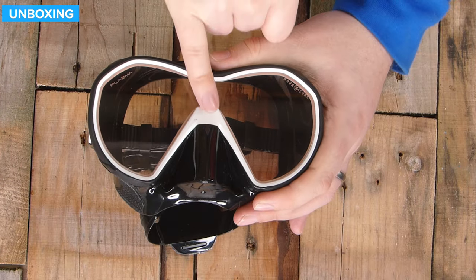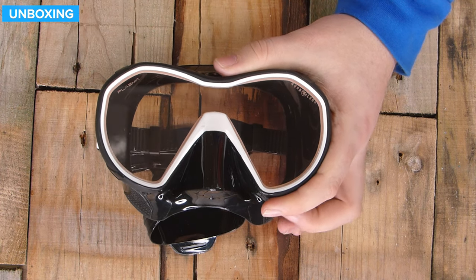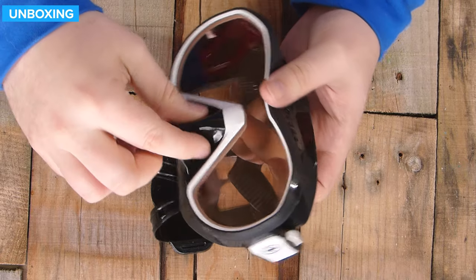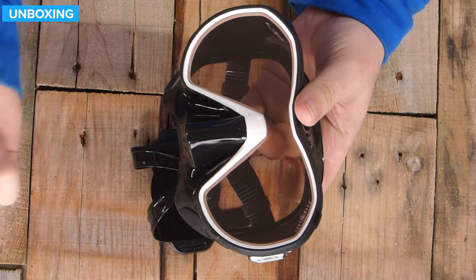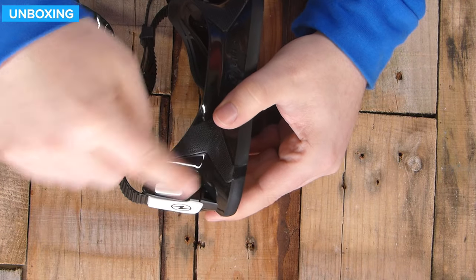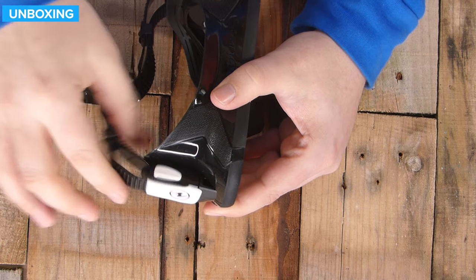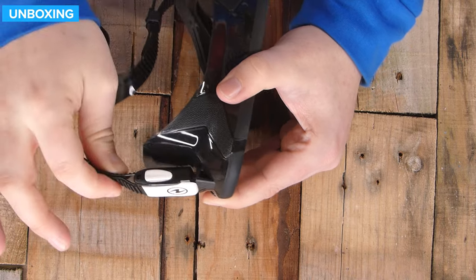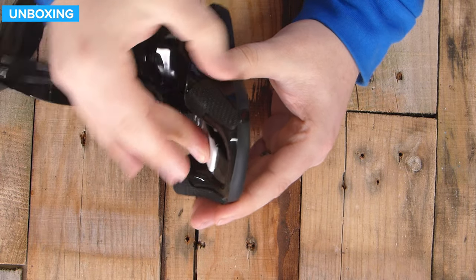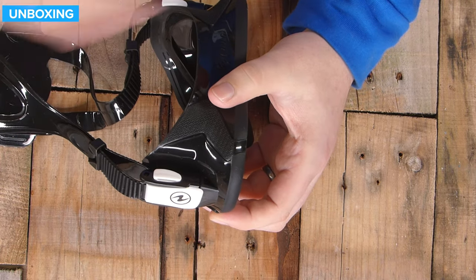It's a single lens, so you have glass over the top and over the bridge of your nose, letting plenty of light in. There's a decent sized nose pocket with soft silicone and plenty of access so you can equalize even if you're wearing gloves. On the side, the buckles attach onto the skirt of the mask, so instead of having multiple hinged mechanisms, it's just that soft silicone which lets it sit in whatever position you want. When you're folding it away, it folds down almost flat, so it's very neat and easy to tuck away.